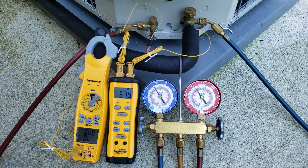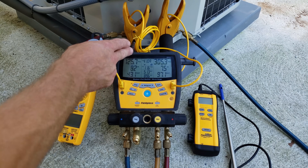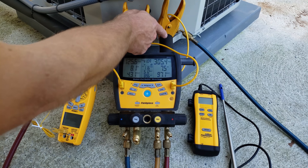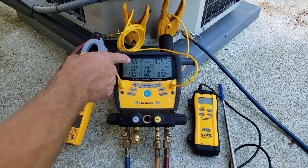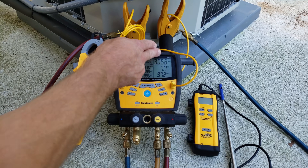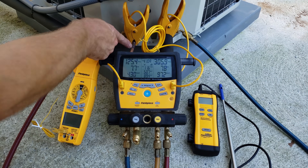Now I'm going to switch over to our digital manifold gauge set and measure our total superheat with that, using our wireless tools to determine our target superheat. The digital manifold is hooked up — this side is the low side, connected to the blue line on the large suction line. We're reading a pressure of 125.6 PSIG and converting that to saturated temperature. The other side is our liquid line — the high side — with our red hose on the small liquid line.